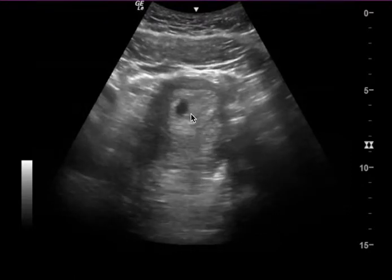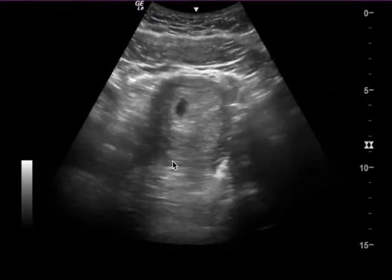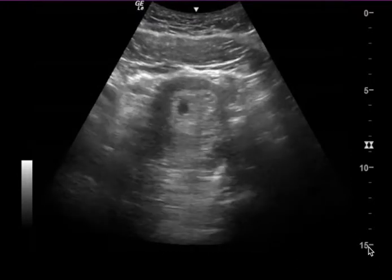This ultrasound was read as uncertain if there's a clear pregnancy, and I agree. Based on the depth that's saved, you can't tell if there's a yolk sac, if there's a fetal pole, or if there's a heartbeat. The biggest issue is the depth — the depth is set to 15 centimeters.